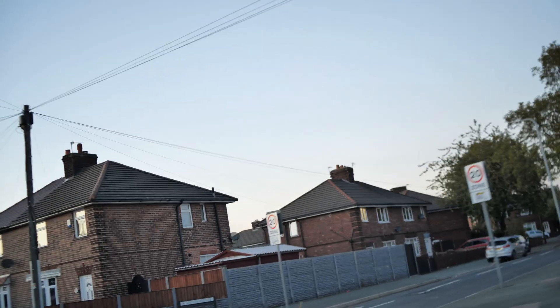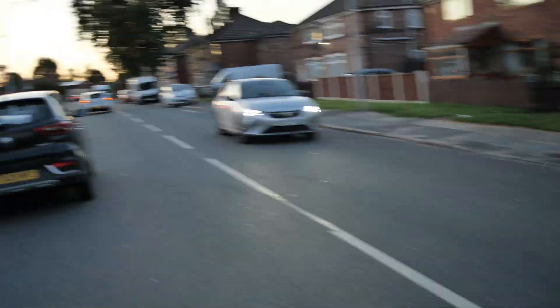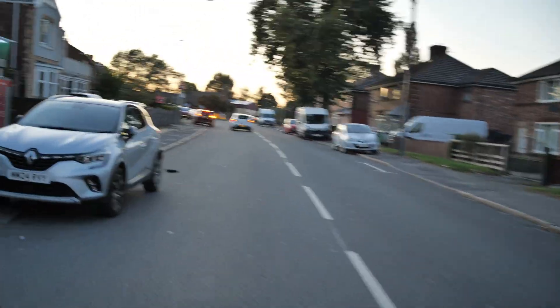Trying to get past me — I'm doing the legal speed limit of 15 miles an hour. Yes sir, because I am now legal. Check out the bike. It feels good to be outside on a legal bike.